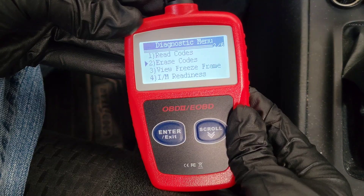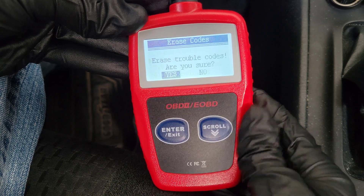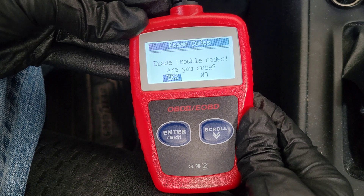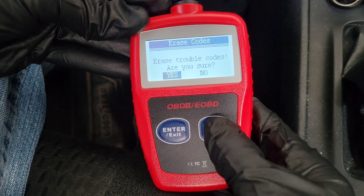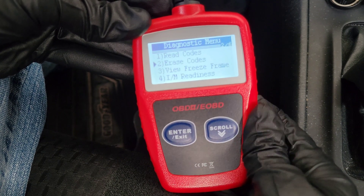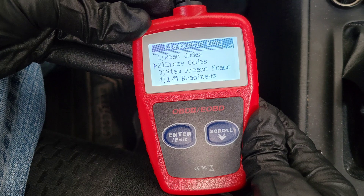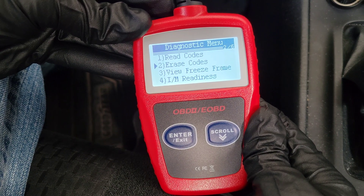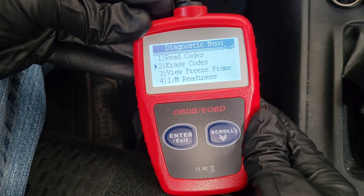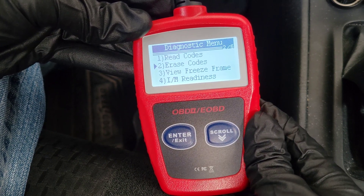The next option is Erase Codes. If you go into this option, you can erase the trouble codes in your vehicle. I'm going to select No, because if you erase the codes without making the repair, the check engine light will turn off, but the onboard computer will detect the original problem and turn the check engine light back on.